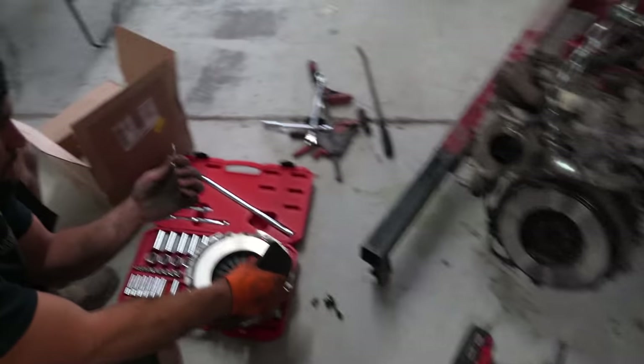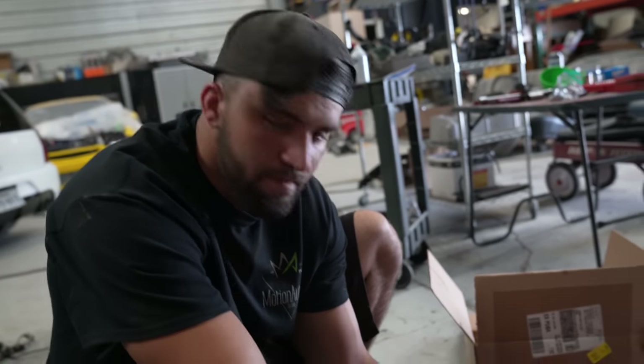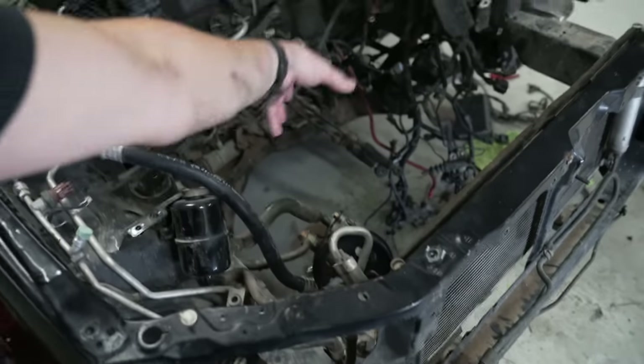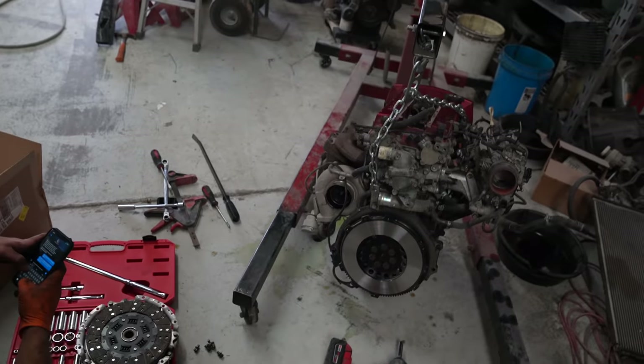Alright guys, so I got the engine out of the car, and I feel like we did this absolutely the hardest way that we could have. Everything we did felt like we were doing it the wrong way and backtracking. We went out the bottom - which I think is kind of how you do it - unbolted the transfer case, ratchet strapped it to the side, dropped the engine mounts, and then kind of wiggled it. But we had things like the power steering pump, AC compressor, all that stuff, and we left some of the wiring. So we ended up just fighting ourselves a lot getting this thing out.